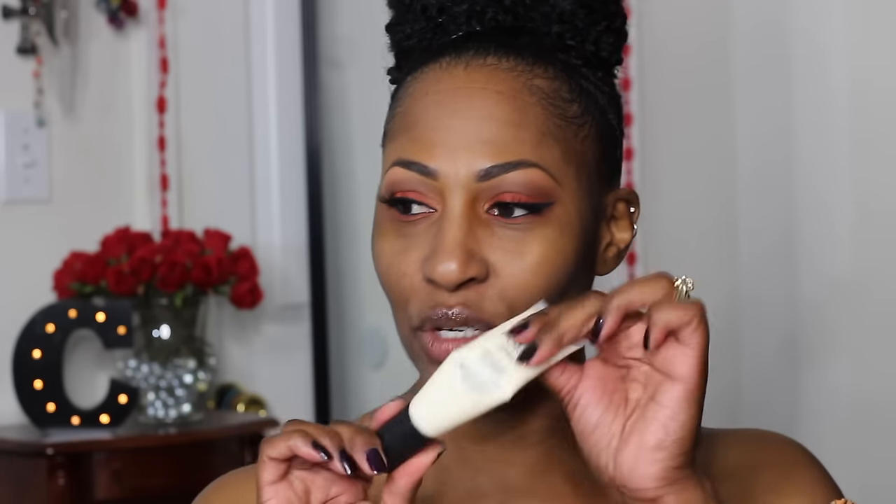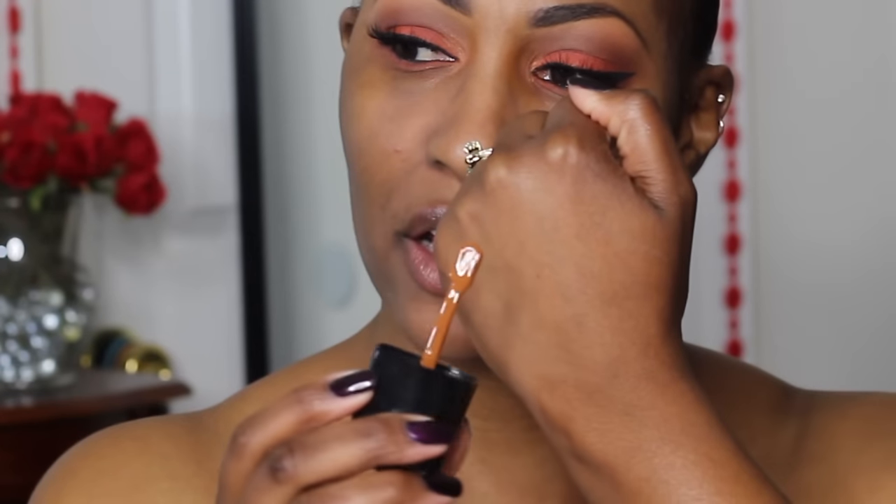I've already primed my face with the Bye Bye Pores primer — y'all know I love it, it's almost halfway gone. These companies always make me have to turn into a chemist. The foundation has one fluid ounce, just like most foundations do, and it comes with a spatula, which is pretty cool. Now this Espresso shade, y'all, it is really orange. I'll put the shades of foundation that I use in the description because I know it's helpful when you're watching these kinds of videos.